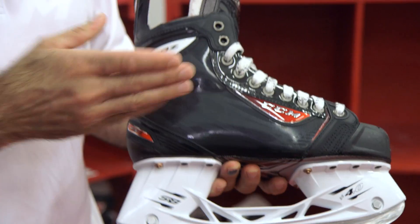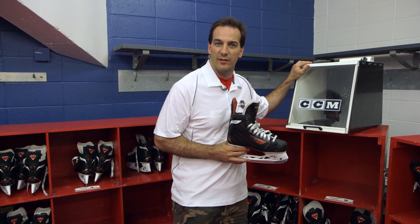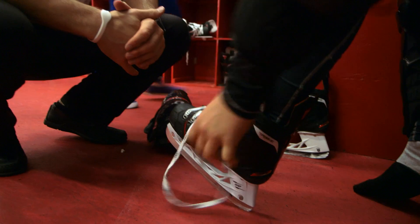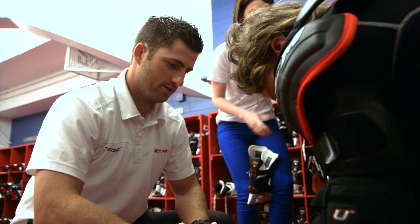Also, the Speed Core technology, which allows you to heat mold your skate — which is why we're standing in front of a skate oven — where all the kids are going to get an opportunity to try on a pair of skates, heat them up, mold it to their feet, and go out and experience all the strength and power that the CCM skates have to offer.